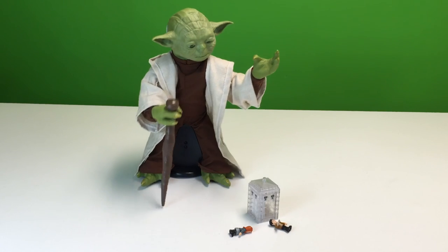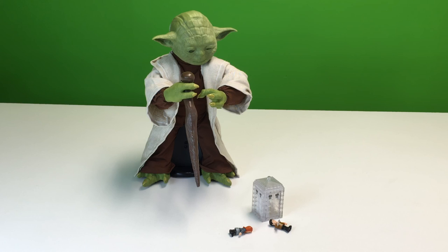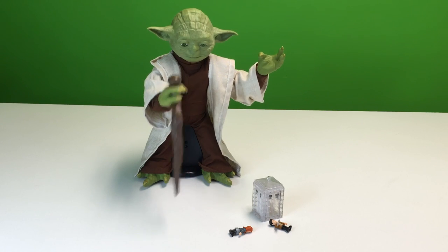Did that be good? The Force flows to you. Alright. Bye Yoda. Goodnight.